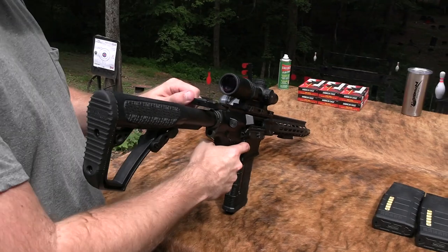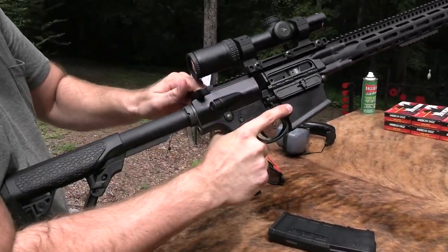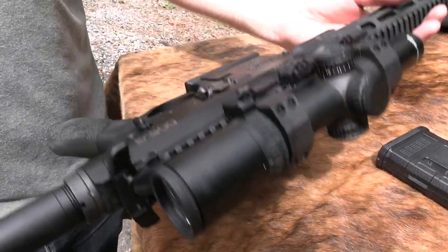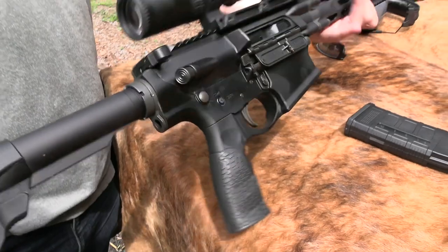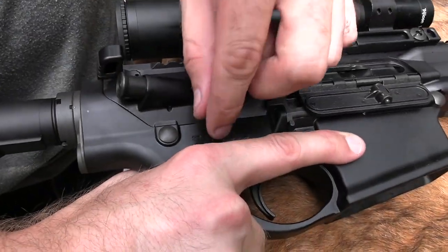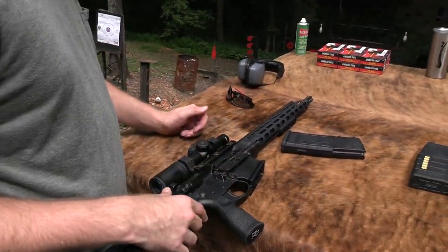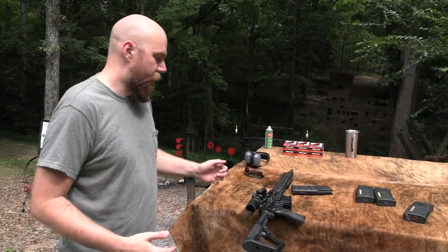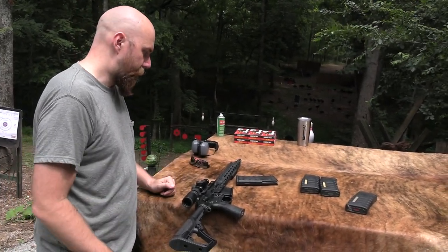The ambi charging handle is pretty standard on a lot of higher-end rifles. Something not as standard is having the bolt release on the right side — that's also ambi. The mag release is ambi as well. It came with an ambi safety selector, but I removed it because I hate those — they dig into my hand, and for my needs the annoyance isn't worth it.